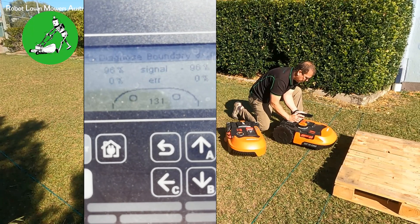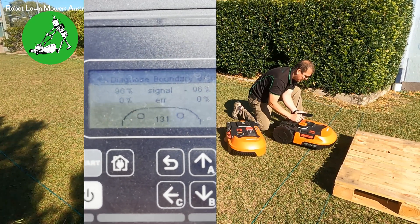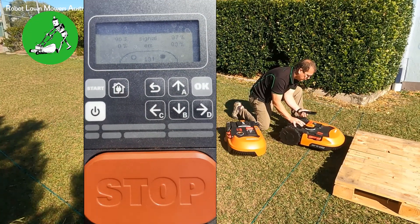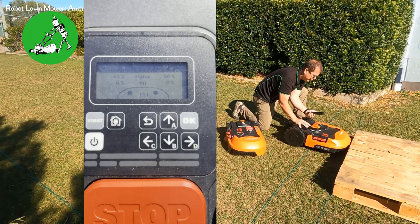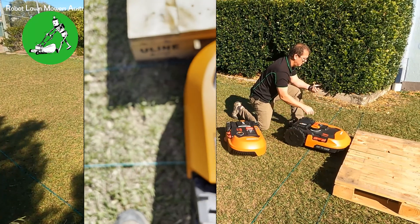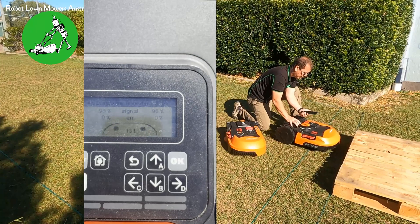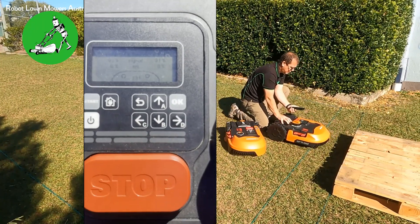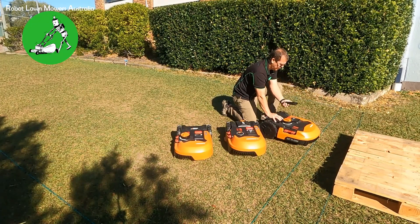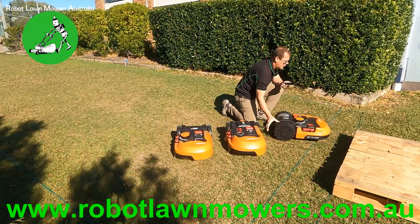Currently you can see both signal strengths say negative 96% on both left and right sensors. If I push forward a little further, you'll see they both go positive — that positive is reading the actual second wire. So there's one wire here, one wire there. It's reading the far wire, which is not connected to anything, as a positive signal. As it comes back over the boundary wire again, it goes negative — we're back inside the original boundary.